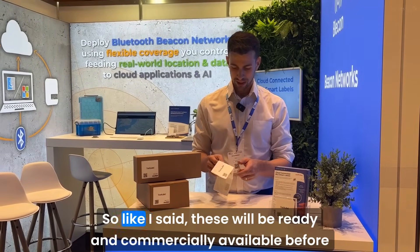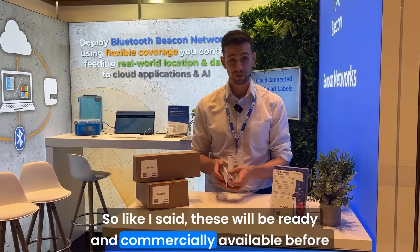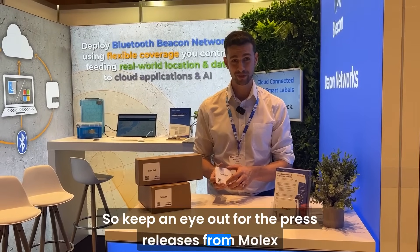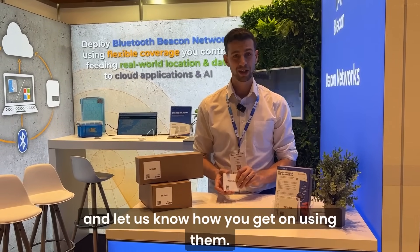So, like I said, these will be ready and commercially available before the end of the year. Keep an eye out for the press releases from Molex and let us know how you got on using them. Thanks very much.